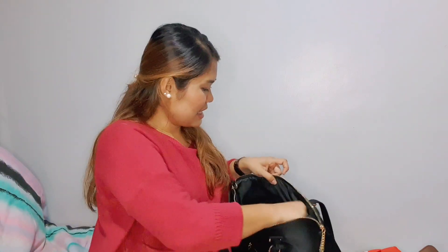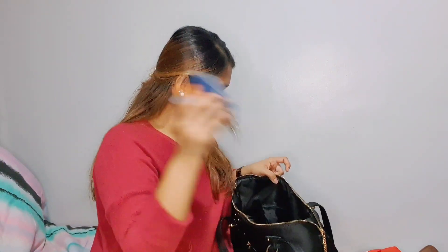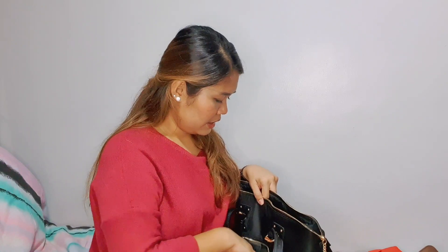And of course I have my file or umbrella — because we don't know when things happen. Then on the secret pocket, I have my ID in the front pocket.